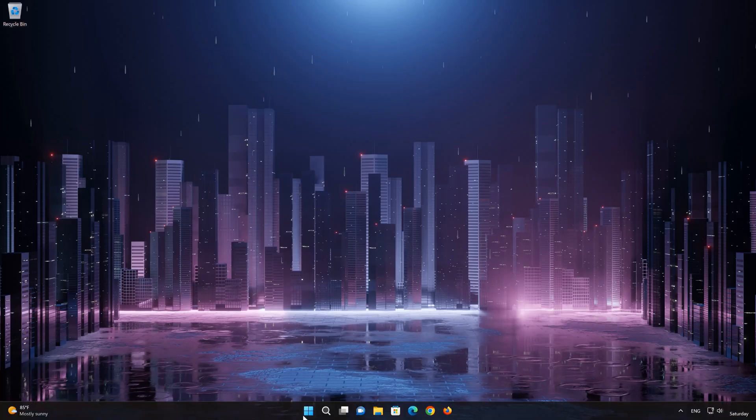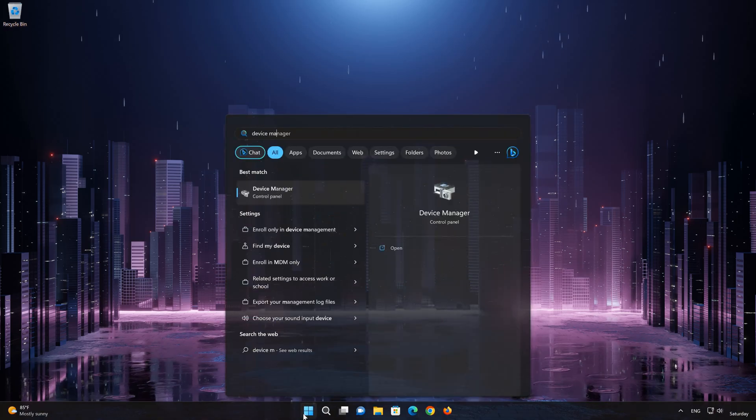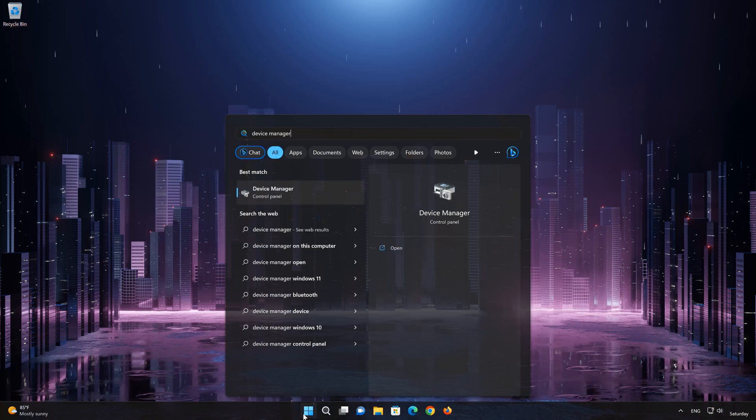Open your Start menu and type Device Manager, then open the Device Manager.